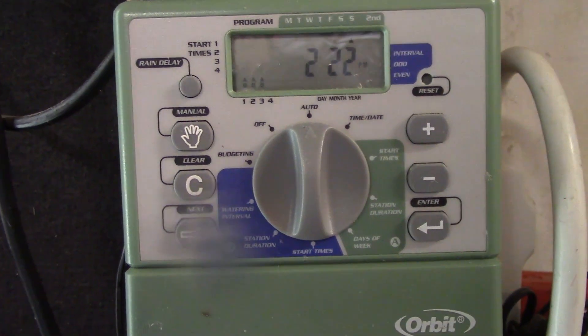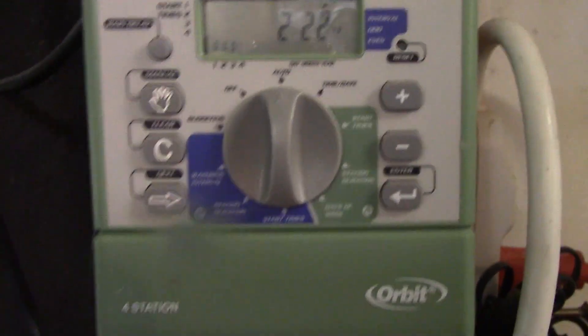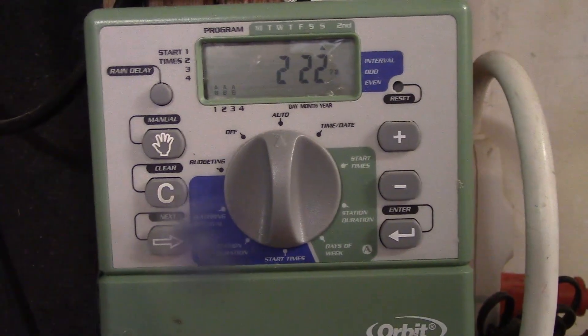I want to check the backyard zone. It's going to be the same process — this is a little bit different unit but very much the same process. I'll just show you a quick overview. I'm going to put it on manual and then enter — that's going to be zone one.